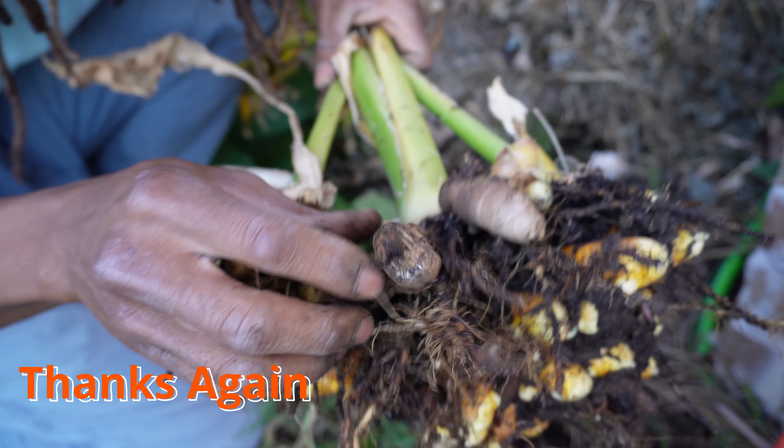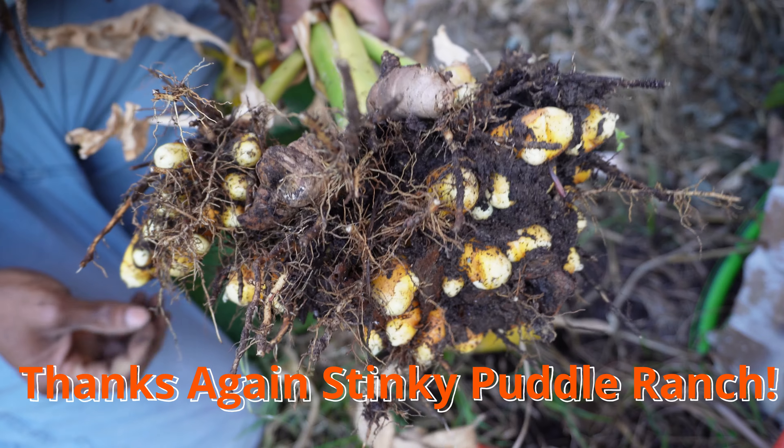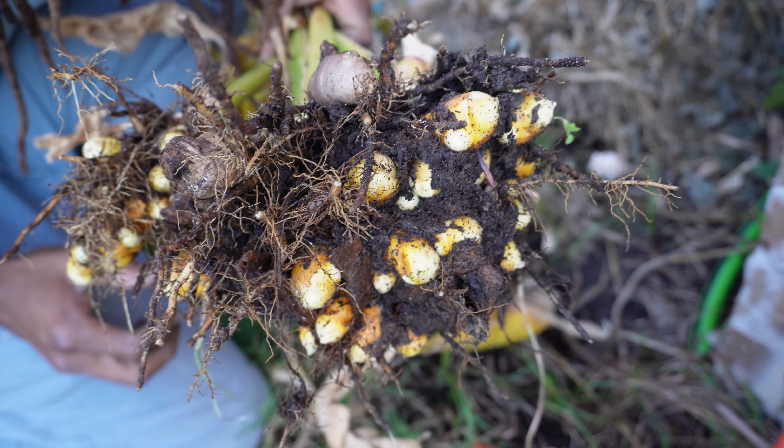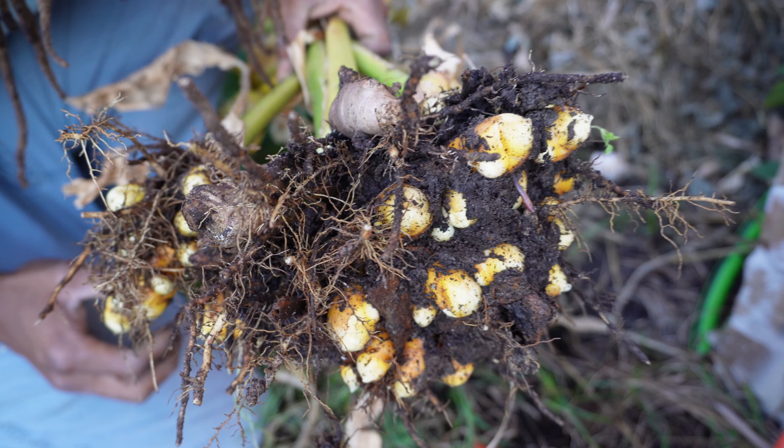So all in all, this is the turmeric that we've gotten for this season. We're gonna take it inside, rinse the roots off, and get it stored away properly. Boy am I excited.